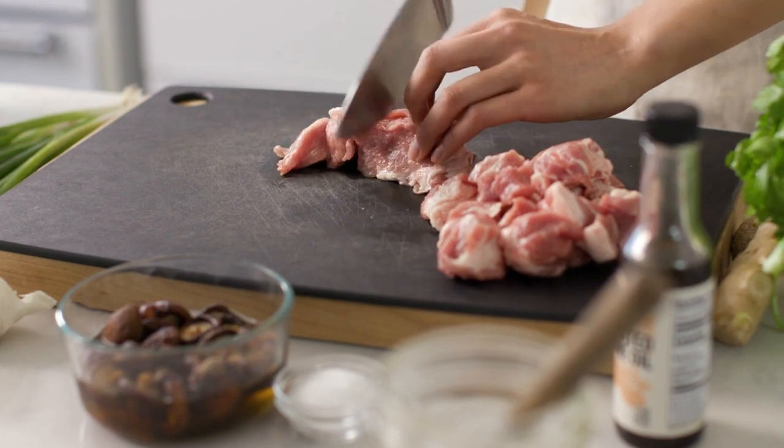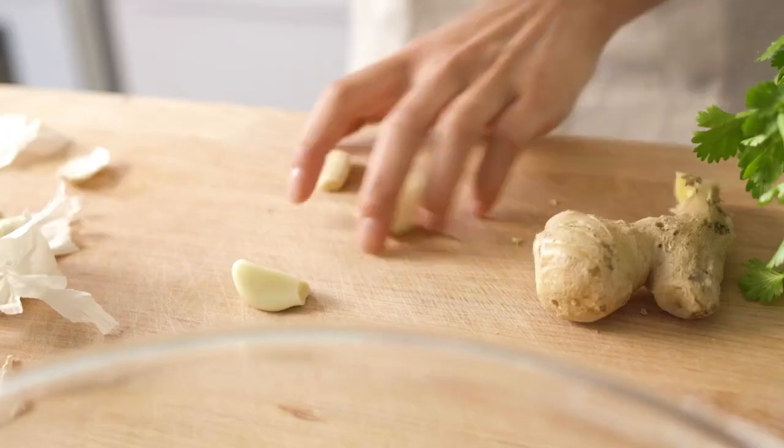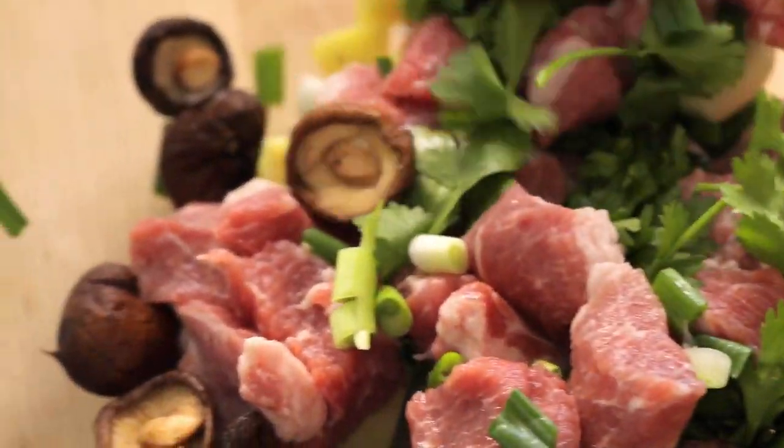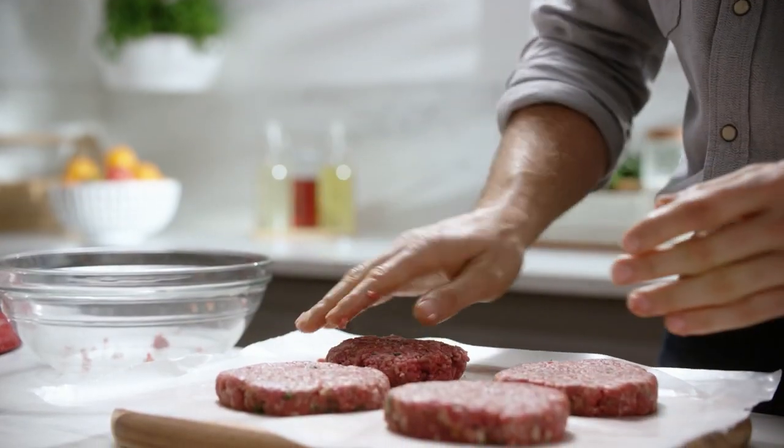Transform ingredients for wholesome, from-scratch recipes. Use only the ingredients you want and avoid those you don't. Experiment with fresh spices like parsley, garlic and rosemary.